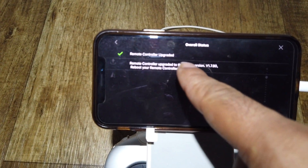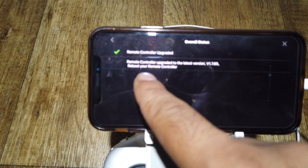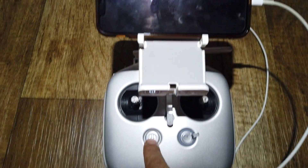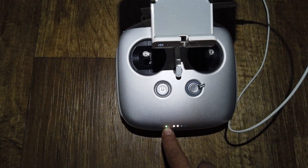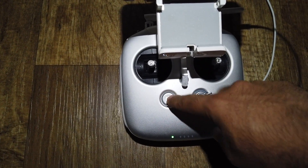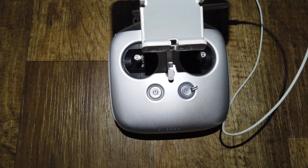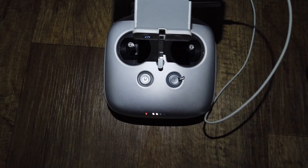Remote control upgraded — that's the new version. Now reboot your remote control. See how the light turned from blue to green — it's done. I'll turn it off and turn it back on.